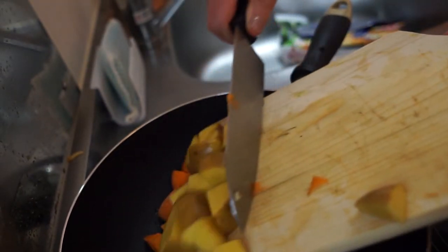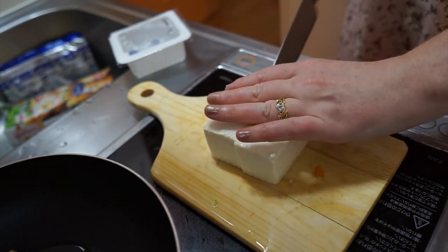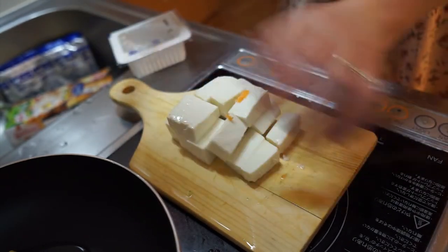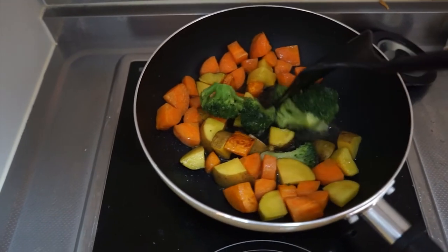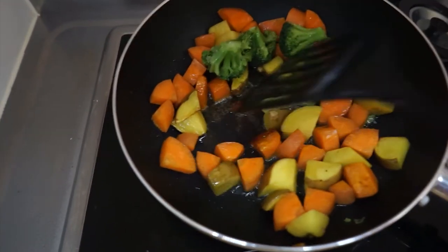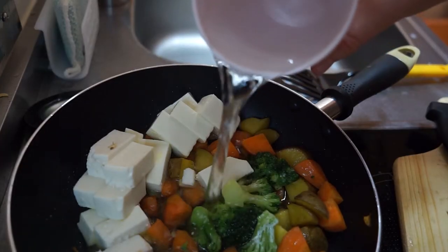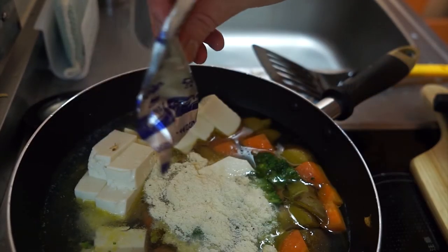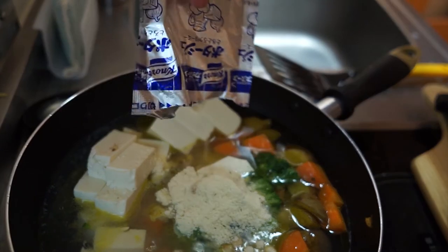Now I'm adding the veggies to the frying pan — we've got broccoli, carrots, and potatoes. After frying up the veggies, I add water and bring it to a simmer, then I add the potato stew powder. I bought all of these ingredients from the Japanese grocery store.